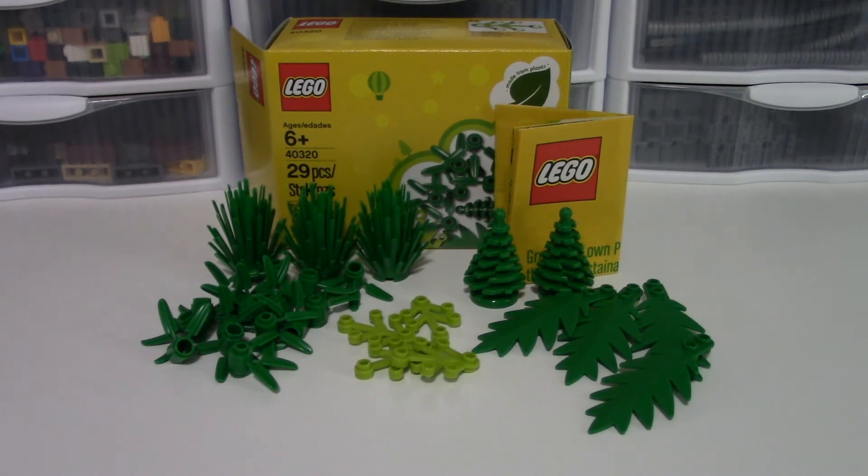Overall a really positive opinion of this set. If you do happen to spend enough money at the LEGO store to acquire this, it is a cool set with some pretty interesting plant pieces. That's going to wrap up my review of the Plants Made from Plants promotional set. Thank you guys so much for watching - let me know what you think of LEGO's new plastic in the comments below.